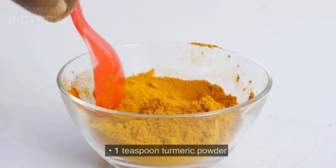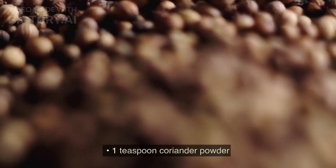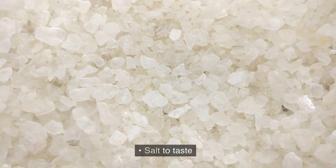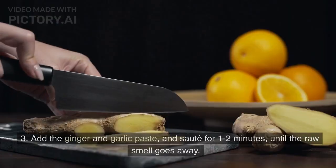1 teaspoon turmeric powder. 1 teaspoon cumin powder. 1 teaspoon coriander powder. Salt to taste. Fresh coriander leaves for garnish.